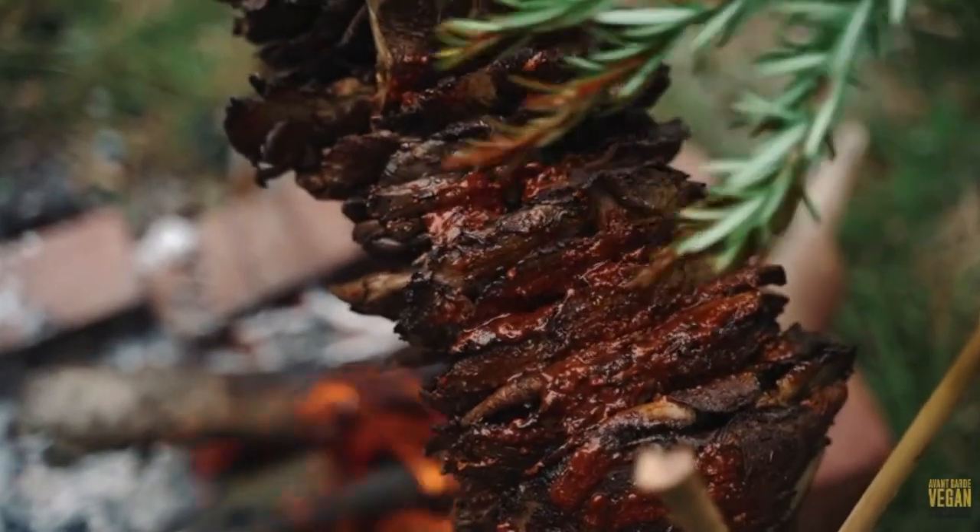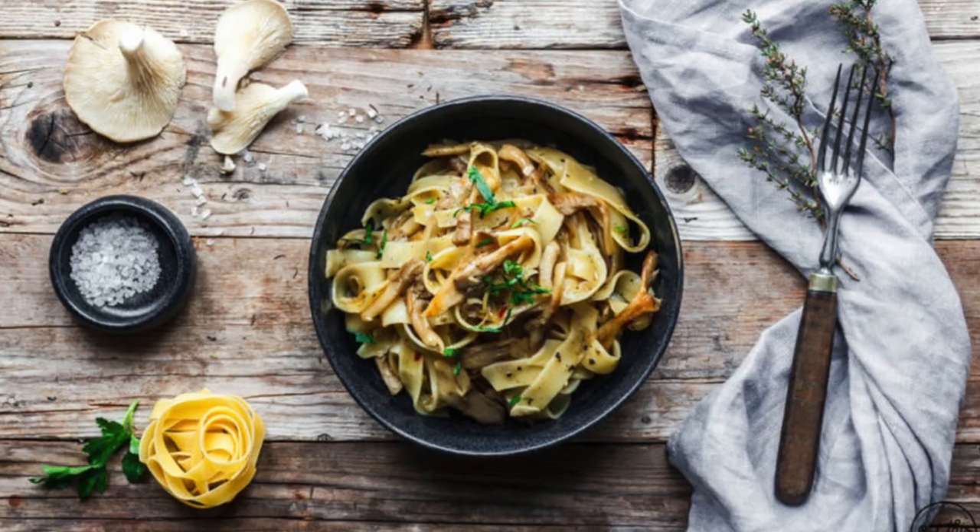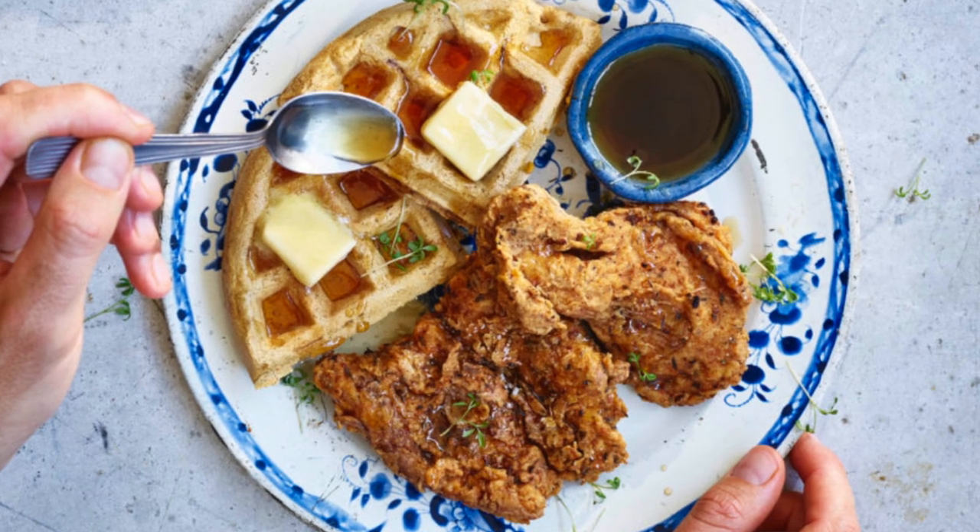The black oyster mushrooms are great for any recipe where you would need larger chicken-like pieces — things like a chicken shawarma, a pasta dish like a vegan chicken alfredo, or I also commonly see them deep fried. You could use them for something like chicken and waffles.